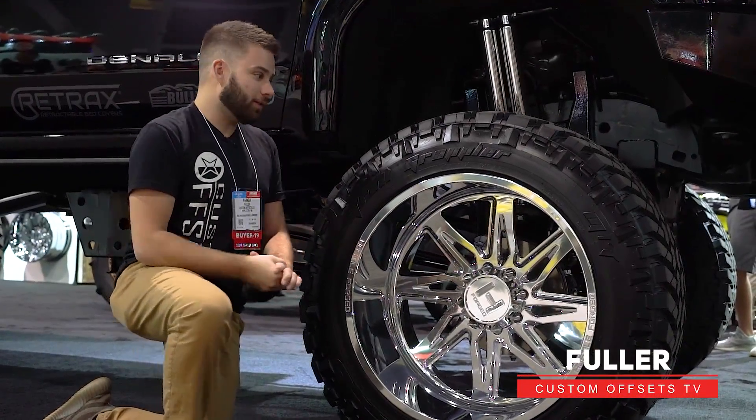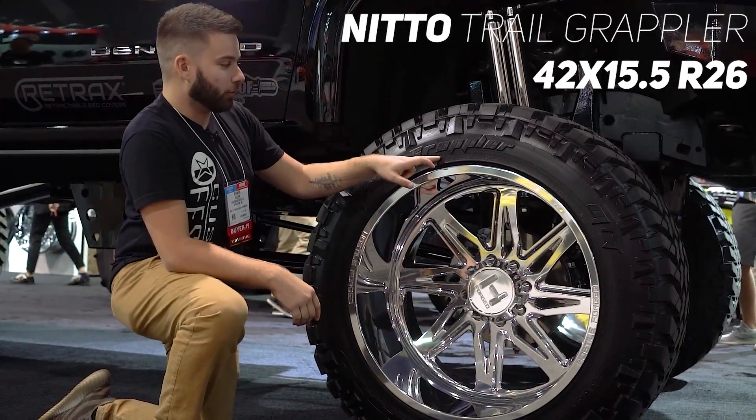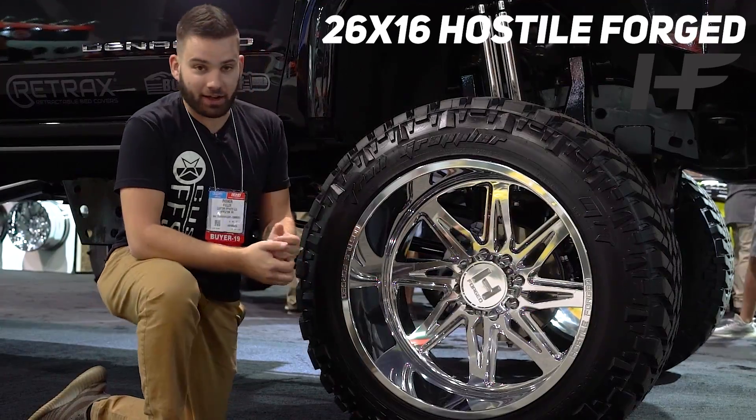What's going on guys, Fuller here from Custom Offsets, Custom Offsets TV, and I'm going to do another quick matchup for you. This time we got a Nitto Trail Grappler — this is a 42 by 15 and a half R26 on a 26 by 16 Hostile Forge wheel.